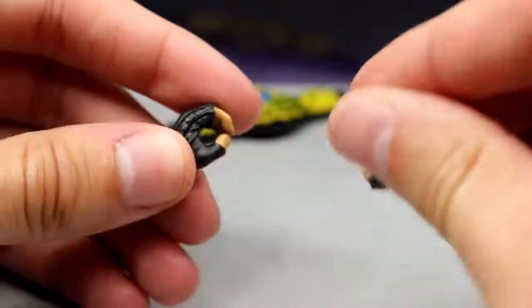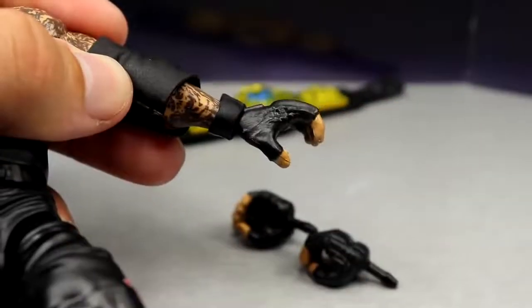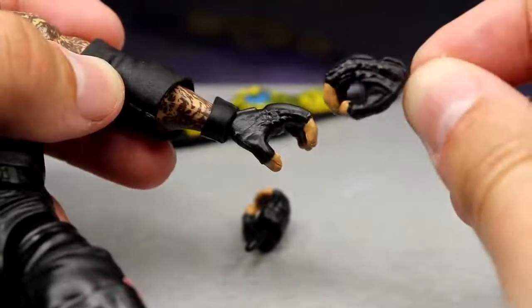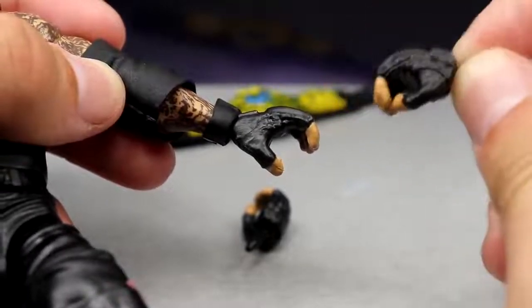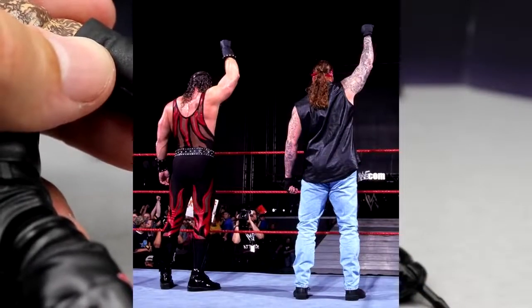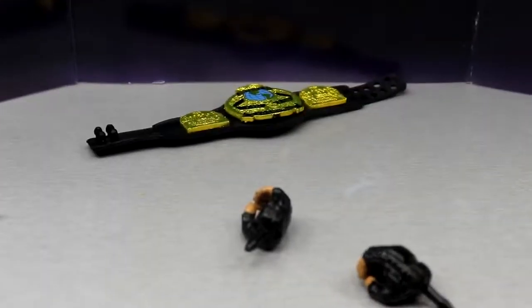We do get mic-holding hands, which pisses me off with the Undertaker. Why do we get mic-holding hands and then choke-slamming hands? If we're going to get both of those, why not give us fisted hands? We need fists for our Undertakers just like we have fists for Brock, fists for Roman, fists with other guys. In 2001 him and Kane used to put the fist up when they walked away from the ring — we need the fisted hands. That pretty much wraps up the accessories, let's move on to the figure itself.